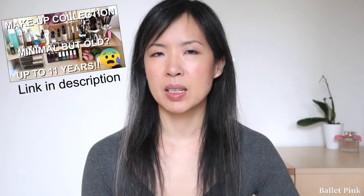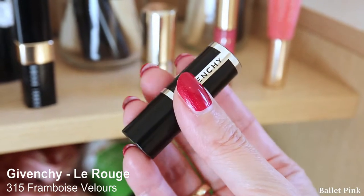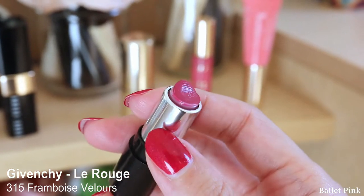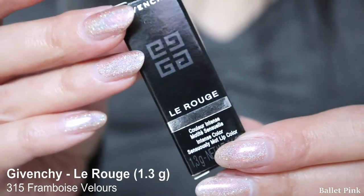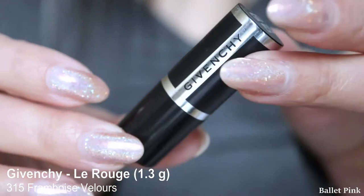If you remember from my Makeup Declutter video, I had a miniature of Givenchy lipstick. I received it back in 2017, when I bought some stuff from an online perfumery. They just put it in the package — I didn't even know it would be included.